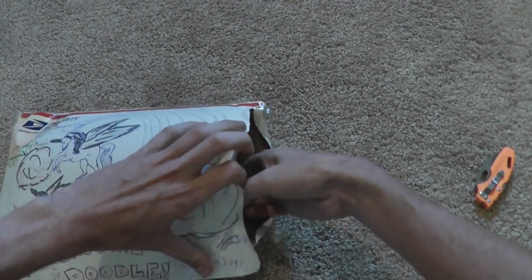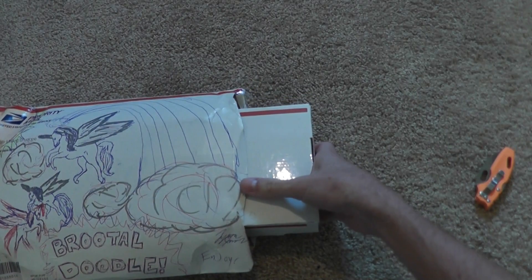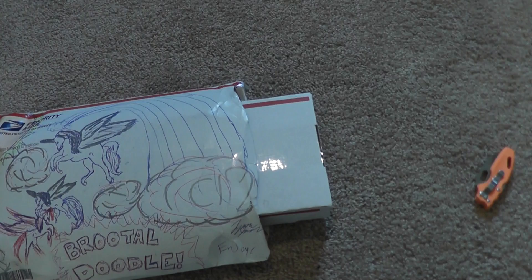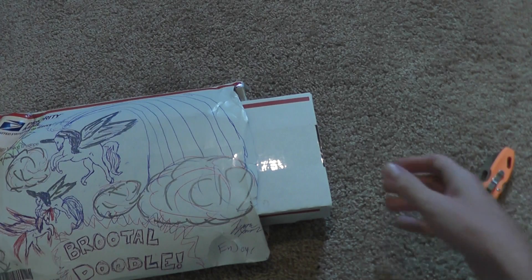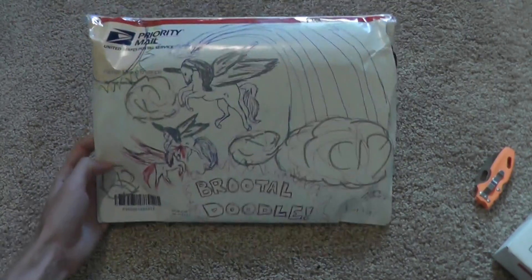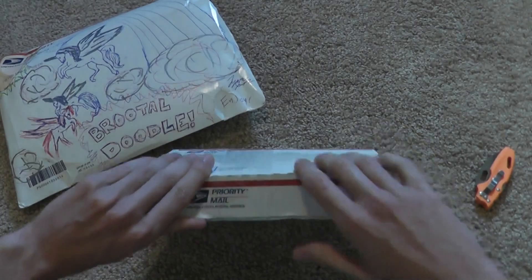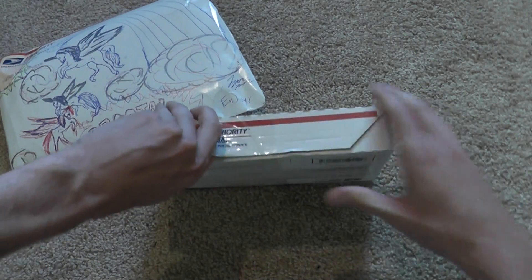I'm very excited about these. I was hoping they would be here after I got back from Blade Show but before I went hiking, and thankfully they are. I'll be keeping that box — probably putting it up on my wall. Really cool. Here's the knives.